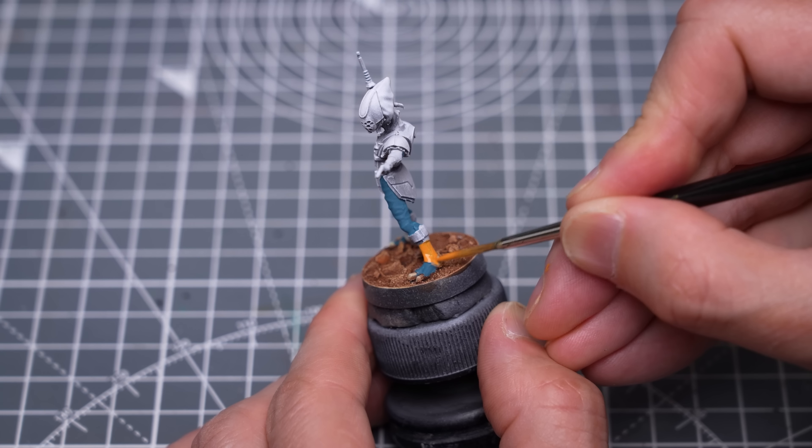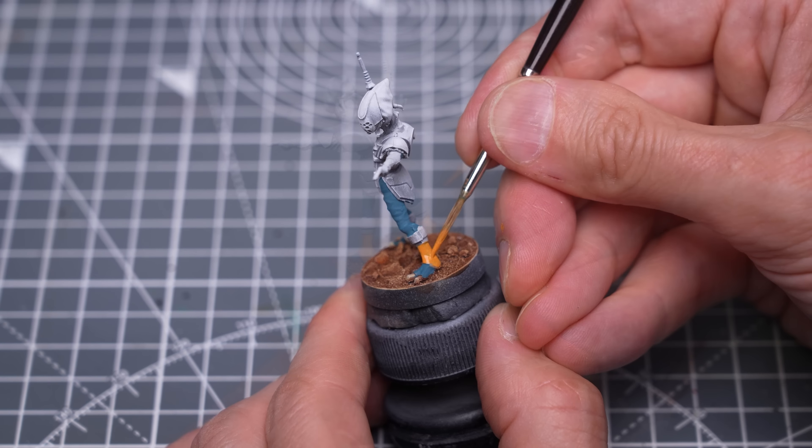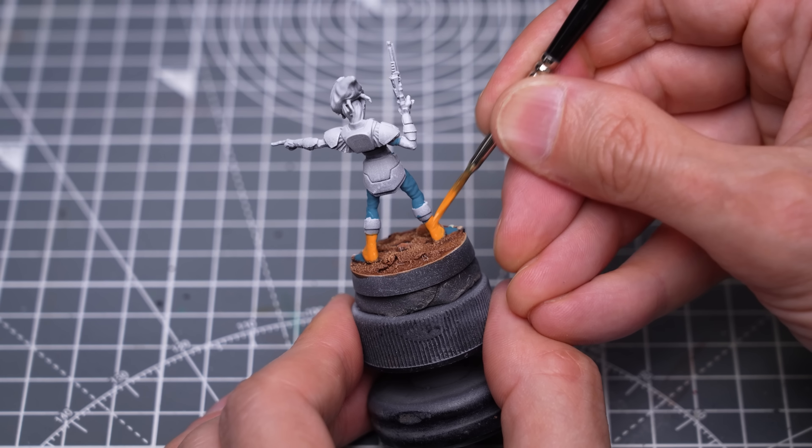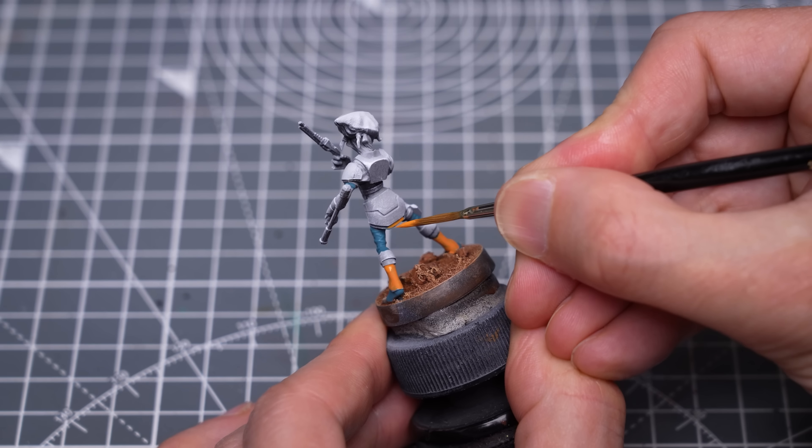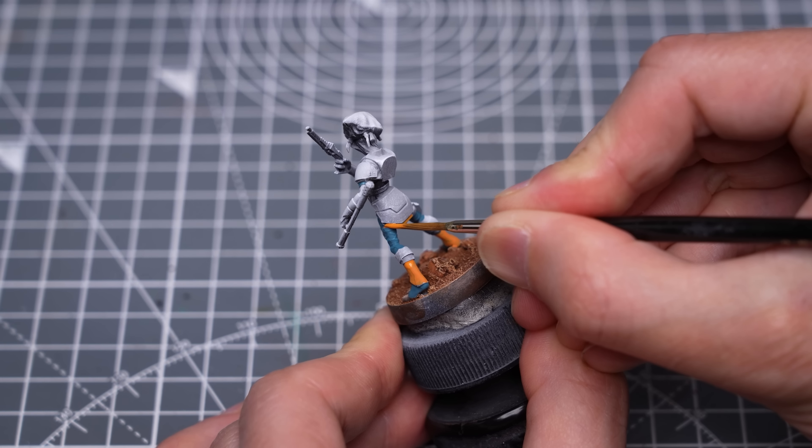If you're after a more muted look, something like Anthracite Grey or Citadel's Dark Reaper would be fine here. For the parts I've chosen to paint orange, I'm using a mix of Mars Orange and Sol Yellow. For a darker look, you could use a more muted brown tone here if you like. You can see that I'm visually breaking the miniature up by alternating the colours, but you could equally keep the entire leg area, for example, pretty monotone instead if you prefer.